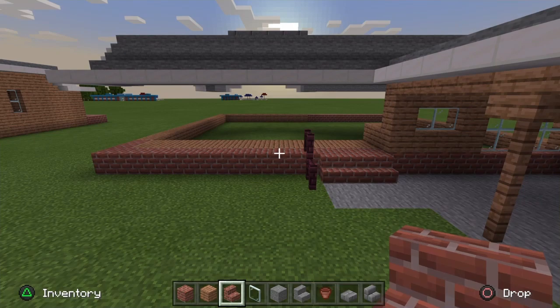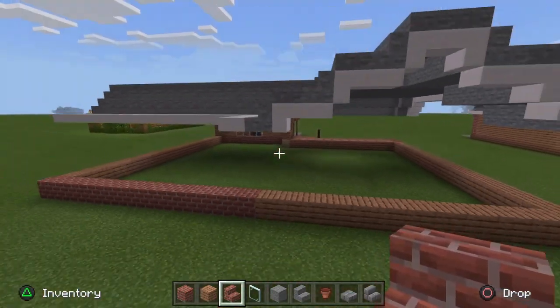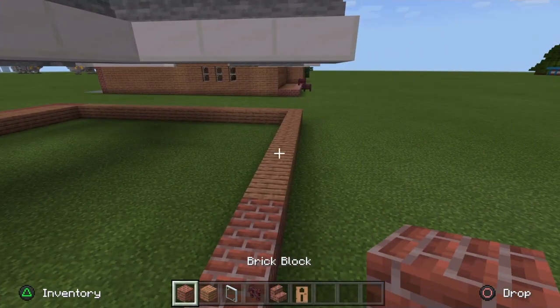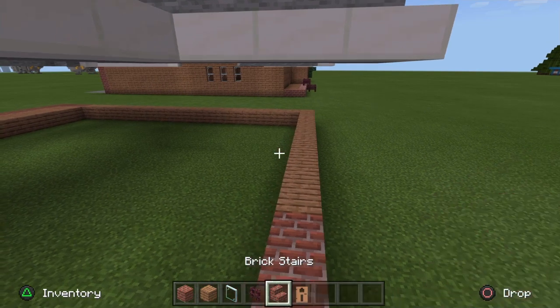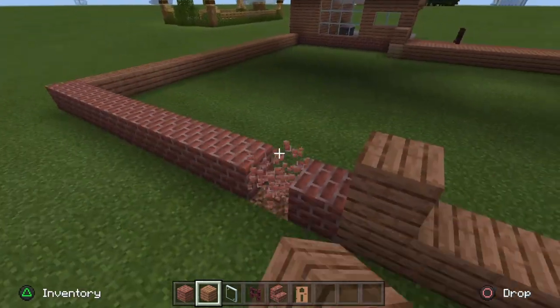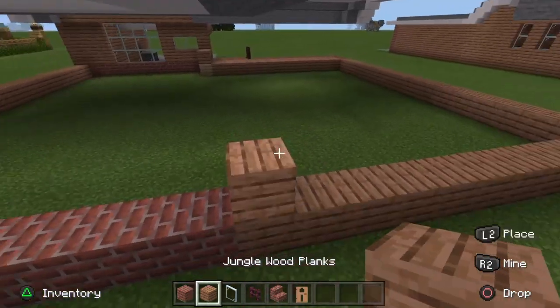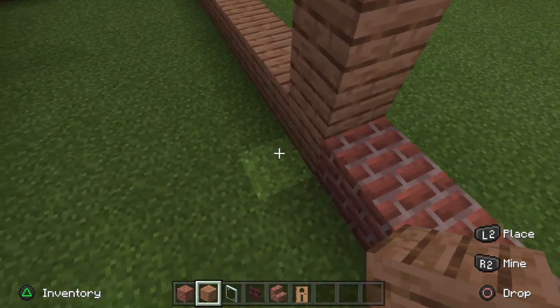Now let's go on to the floor and the actual walls — it would not be a house without four walls. I've cleared my inventory down to just brick block, jungle wood planks, glass pane, nether brick fence, brick stairs, and jungle doors. Come to this first jungle plank next to these brick blocks and go up by three, connecting up to the roof.